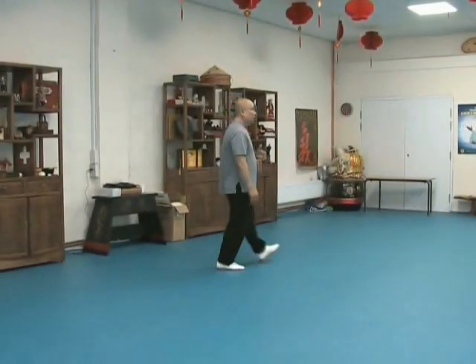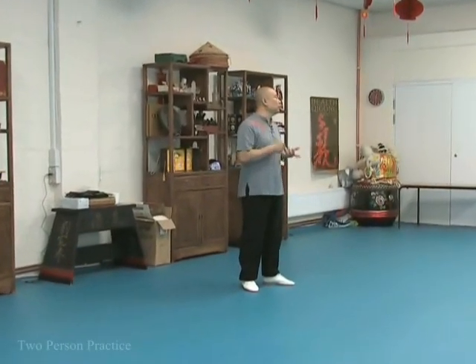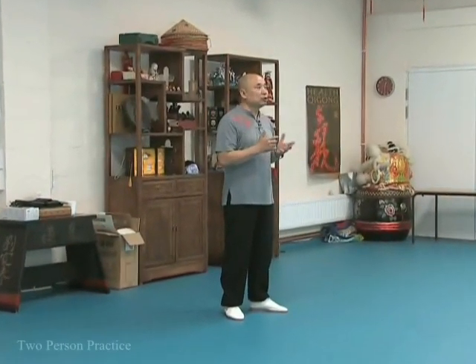This exercise is not simply trying to learn how to push the other person over — it's trying to work as a team. So when you actually neutralise, you need to learn how to neutralise correctly.